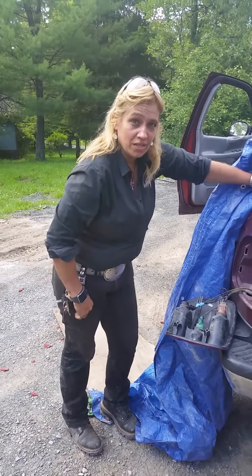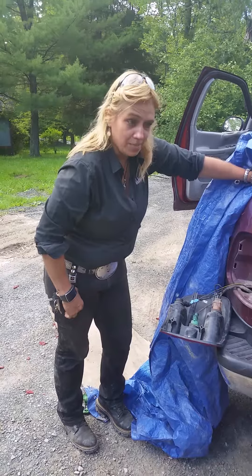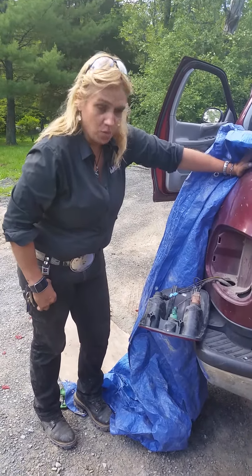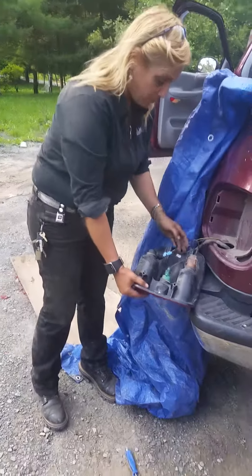This is a Ford F-150, 1997 model. How to tap into your lights with a four-flat, four wires. We've been trying to do this all day, been going crazy. Finally figured it out.